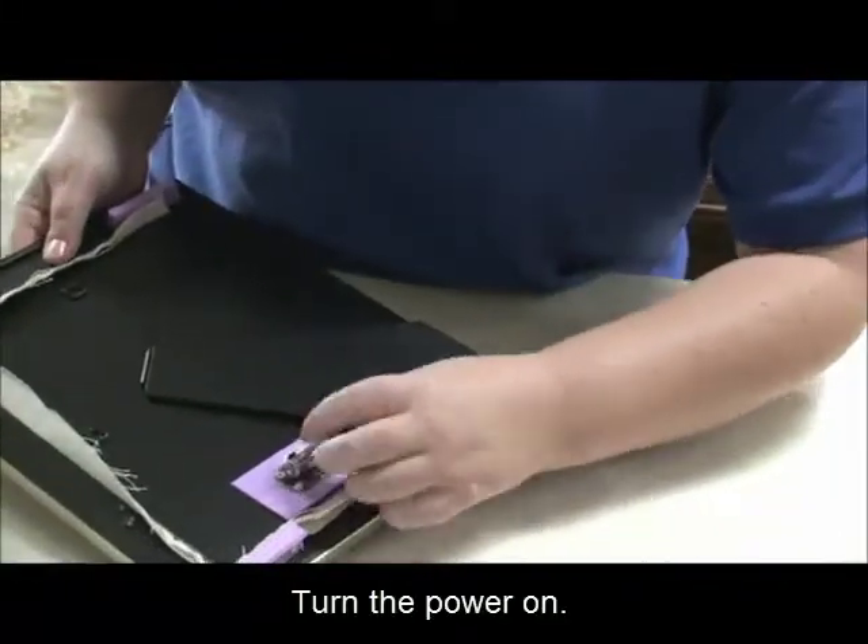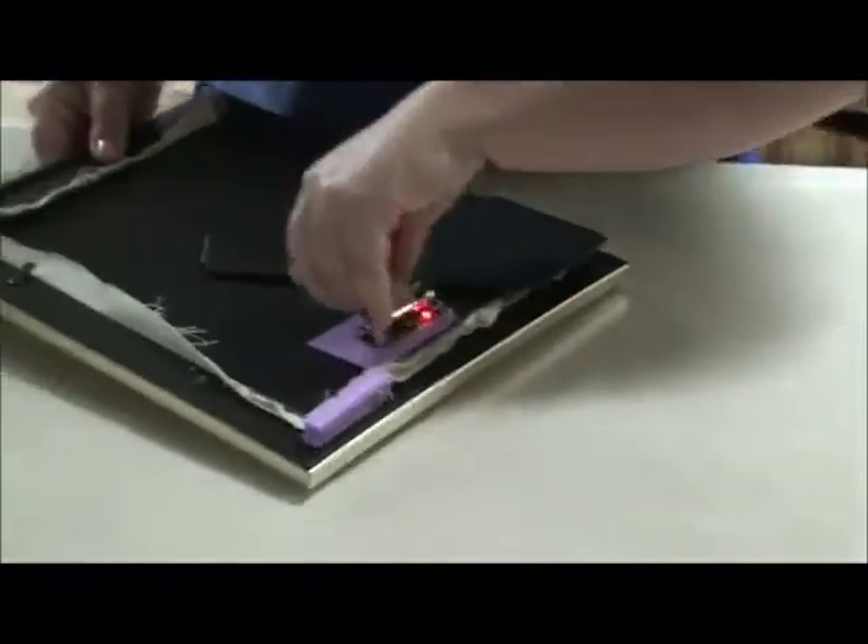Power on. I'm going to line one up there and close it.